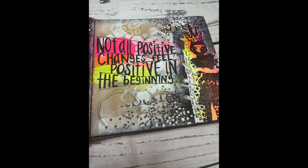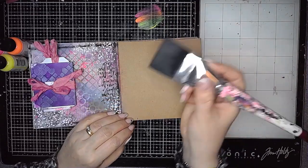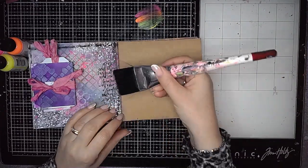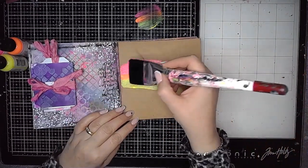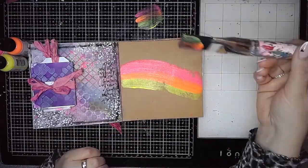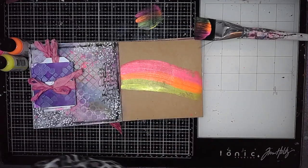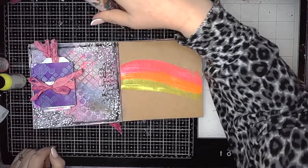Hi everybody, it's Clare back with another Art Journal video. In this one I am creating a background using some neon paints, using my technique — wasn't originally my idea, I'm pretty sure it's one that Dina does — adding the paints onto my brush and smooshing them across the page.